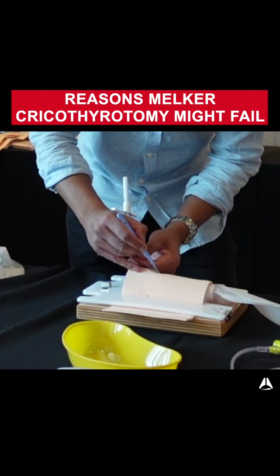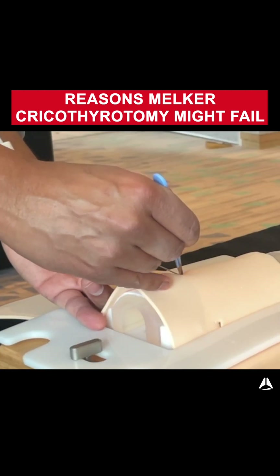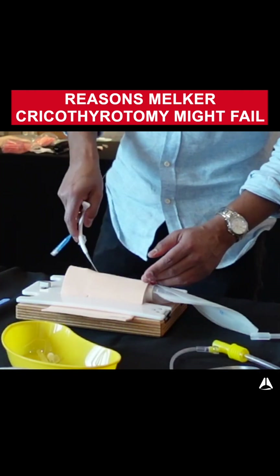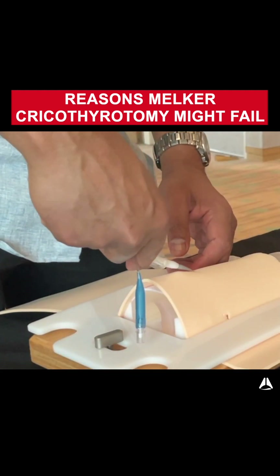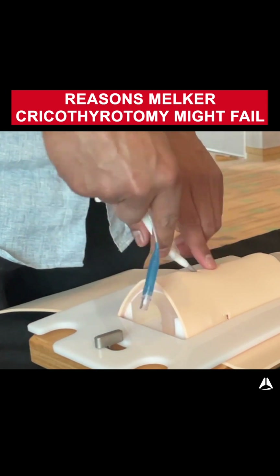Another way this can go badly is if you make an incision onto the wire itself — you might get shearing of the wire, which is obviously really dangerous because then you get shards of wire. Another common error is incorrect force applied. For example, if your force is applied just in a downward direction, it might not have enough force to get through that hole.